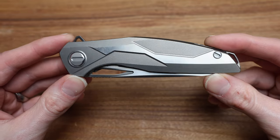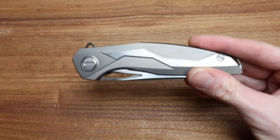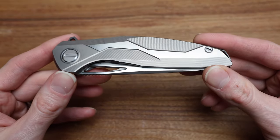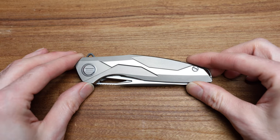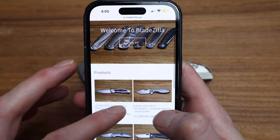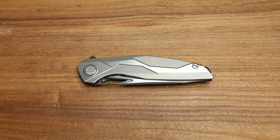I don't even have a spec sheet to do this video, so apologies in advance if I mix anything up. As a reminder, check out my web store, bladezilla.ca — a lot of Shirogoroffs and a lot of stuff on there, in Canada, ready to ship across the country, or into the US if you're into that.